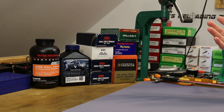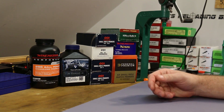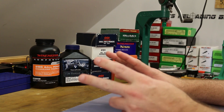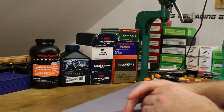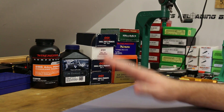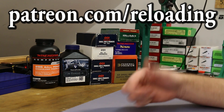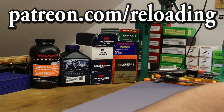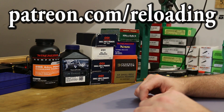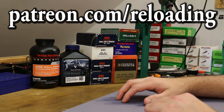I didn't love all the problems I had to deal with in this video — the tripod and the chronograph — but we made it through. There will be an extensive list of parts and links in the description. If you'd like to support the channel, maybe chip in a buck or two to the tripod budget, head over to patreon.com/reloading — we're already up to 58 patrons just two weeks in, which is amazing. Thank you to everyone who signed up. See you guys tomorrow.